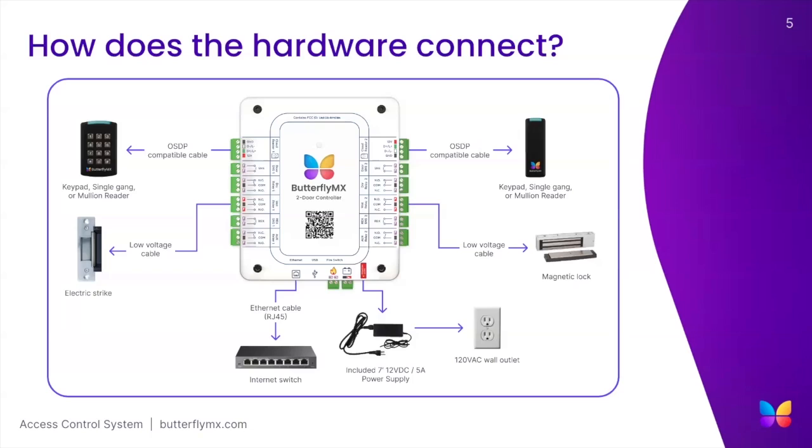Connecting an access keypad or reader is a pretty straightforward process as the terminals on the relays are color-coded and the reader receives its power and internet from the controller.